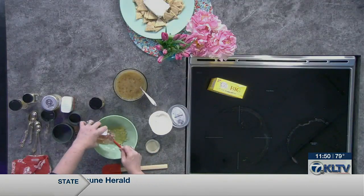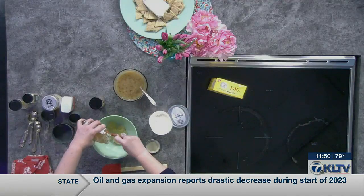Now you'll want to measure this. I've already eyeballed it so I know how much I have left in my jar, so I'm not going to have to do that, but you need to make sure you get five ounces.